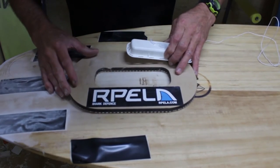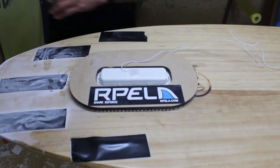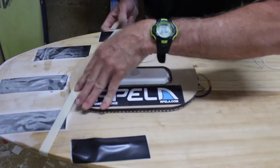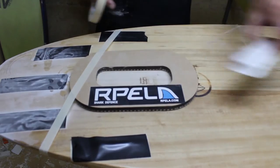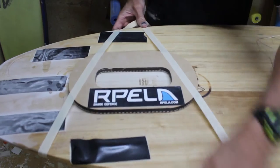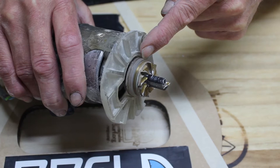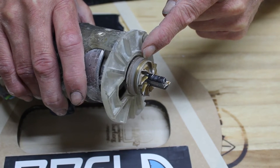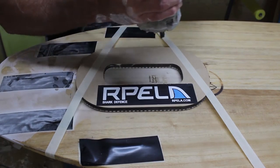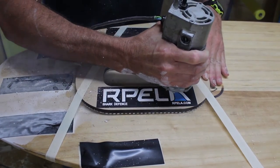Once you've sanded it, get the template supplied by Rappella. Mark the best position for the housing and tape the template to the board. Then get the router with the one pass future cutter, making sure the bearing supplied by Rappella is between the one piece cutter and the router. Then router the hole, making sure that you clear all the debris and foam from the hole for the housing to fit in.